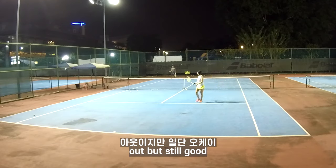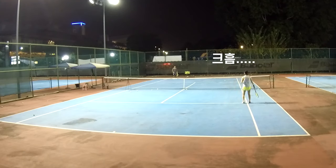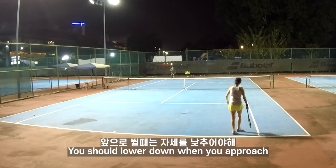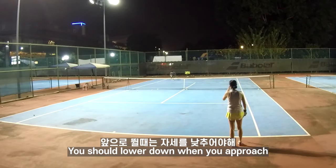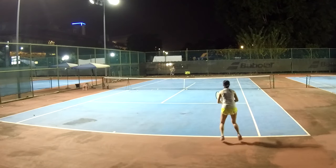A bit out, but it's good. Again. When you run, you're not allowed to run like this — you go like this. Stay low.